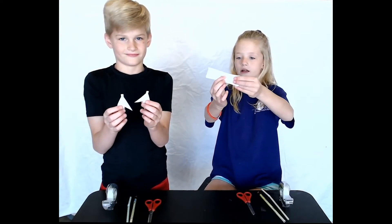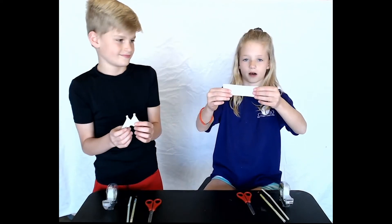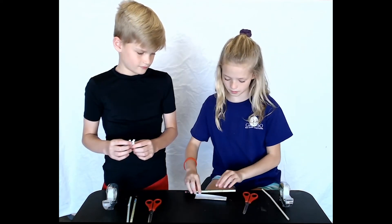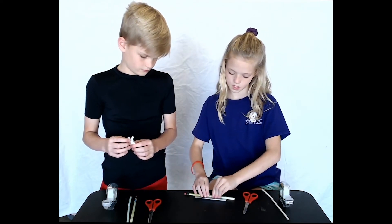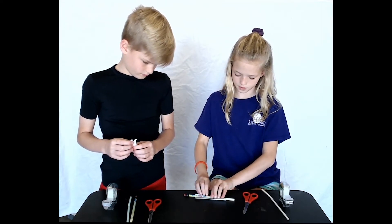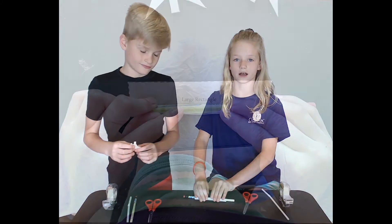Now that you have cut out your large rectangle and your two small fins, we will now begin the body of the rocket. You will grab a pencil and your large rectangle and line them up lengthwise on the table. Wrap the large rectangle very tightly around the pencil. This is very hard, so it may take a parent or partner to help.